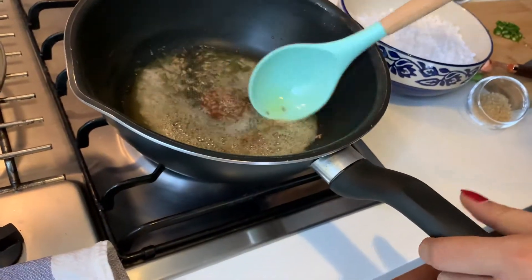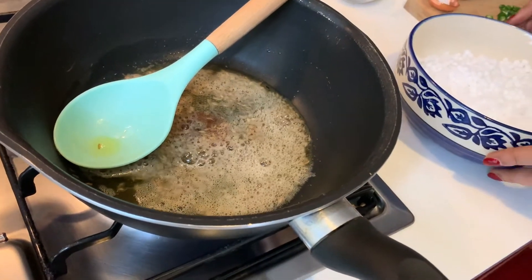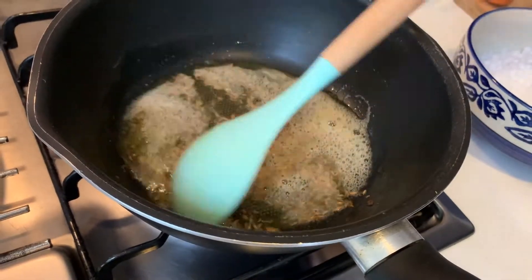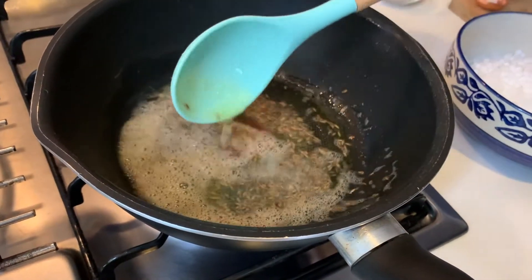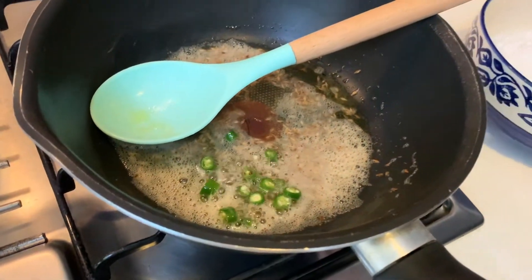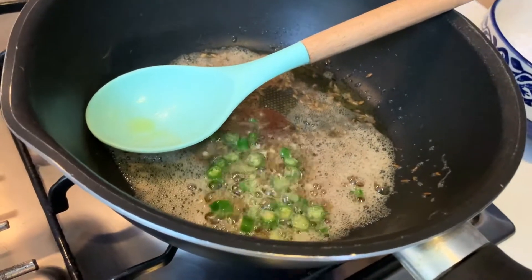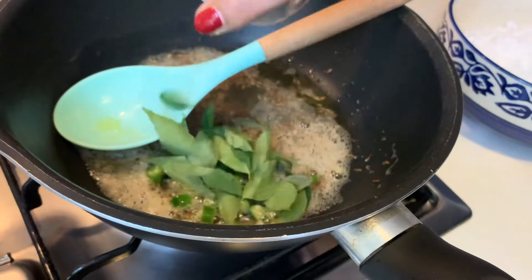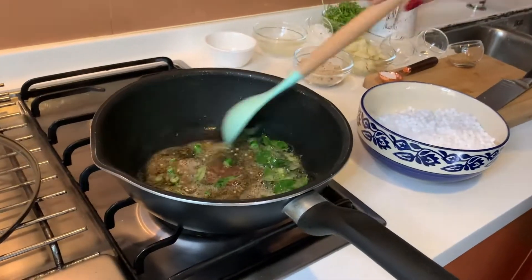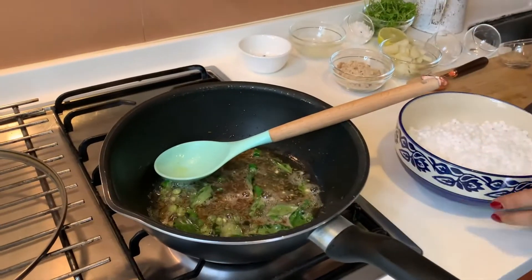I've increased the flame to medium high and I'm letting the cumin seeds splutter a bit — they just need to change colour slightly. Once you start getting the aroma of the cumin seeds, I'll add the chillies and then the curry leaves. Let the curry leaves become a little crispy.